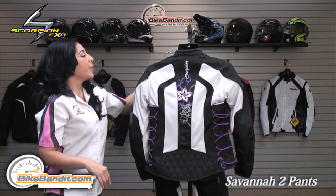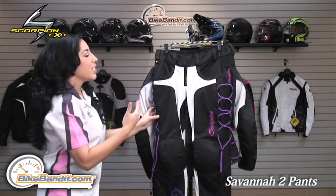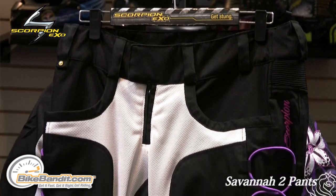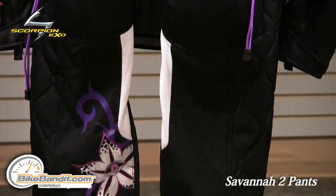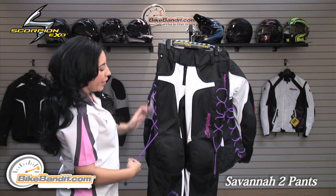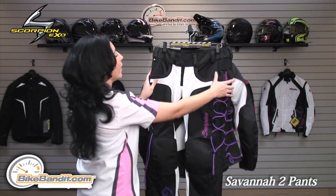Now let's talk about the Savannah 2 pants. These are brand new for the season. Same construction — you have a poly mesh throughout most of the pant for breathability, with the 600 denier construction on the impact areas for abrasion resistance. The lacing system in the same color is also available in the pant. You have the Sastec CE approved armor at the knees and PE foam padding at the hips.